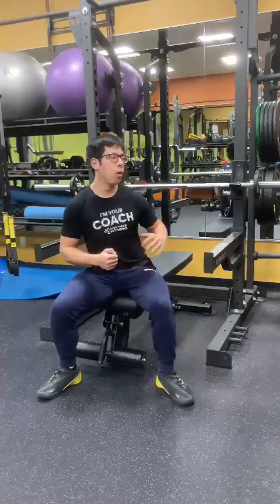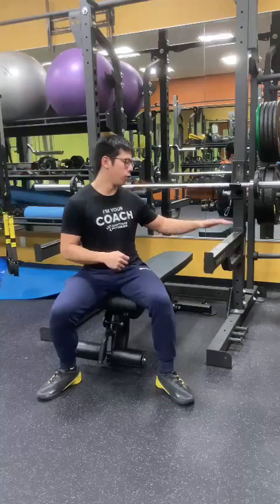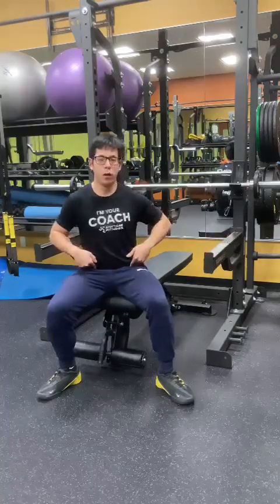Hey everyone, in this video I want to show you a few methods to save your life when you're trying to dump the barbell when doing barbell bench press without a spotter. I like to use two main methods: one using the safety arms and two using the hip drop method.